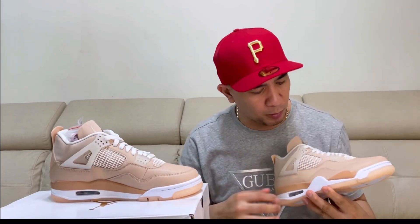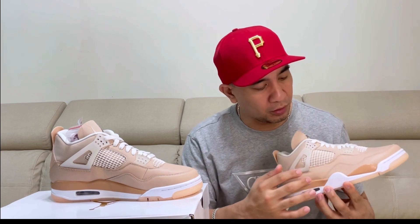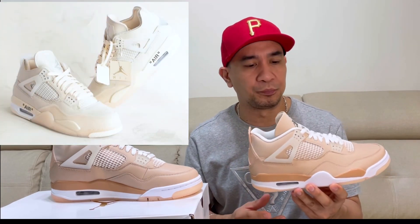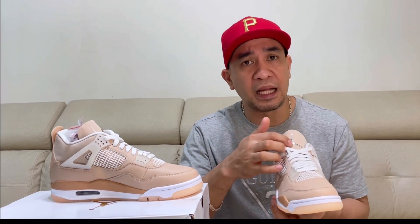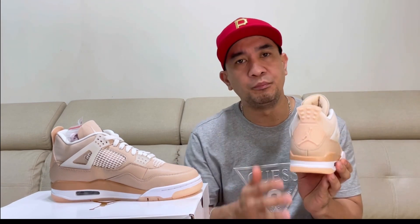What I think about this Air Jordan 4 Shimmer is that on the eyelets, on the white netting on the lateral and middle side, and also at the bottom of the tongue, it has this off-white Air Jordan 4 vibe. And what I like about this Air Jordan 4 Shimmer is the silver metallic Jumpman logo on the tongue, and also the full tub at the back. I like this part.